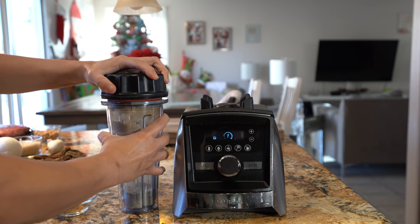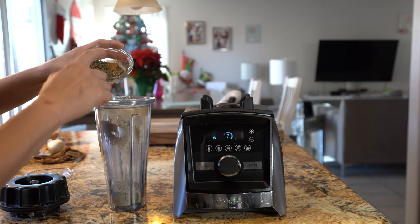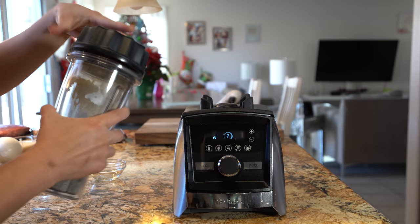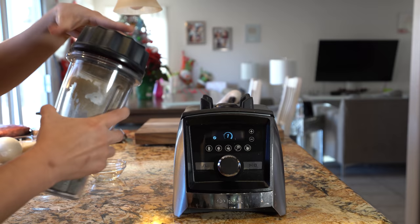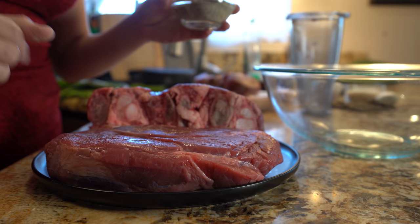Alright, so once we have that, we're going to add the remaining of our spices. I have the oregano, thyme, and marjoram, along with the cinnamon. I'm just going to crush it a little bit. Alright, so once we have that, we're going to marinate our meat.